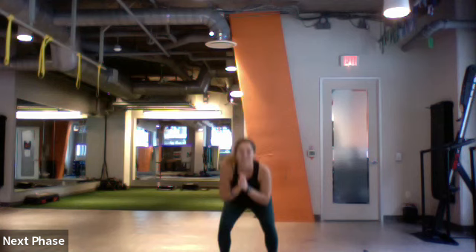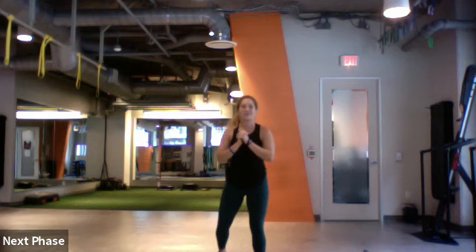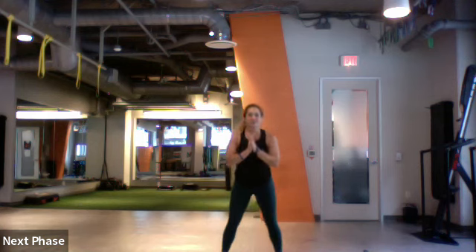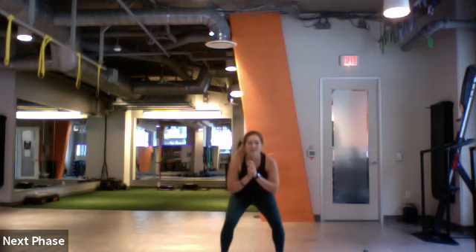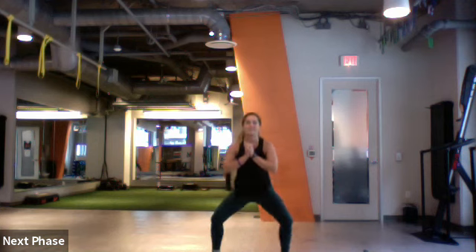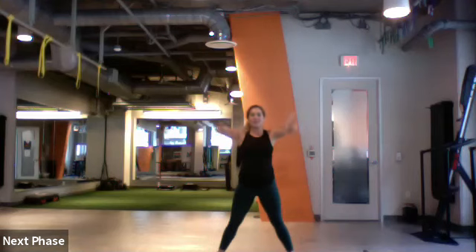Three, two, and one. Let's go into our squats, pushing those hips back. Good. Three, two, and one. Let's hold it down low, take those toes out wide — sumo squat pulses. Walk a little bit out.